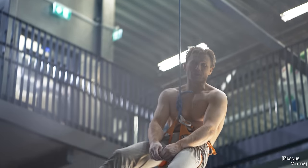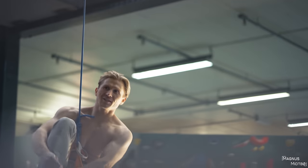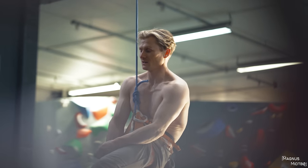I honestly never thought I would do that. I had to run the whole way because my endurance is not that good, but I feel really strong at the moment. Nice, thank you for the belay — that was good. It was a team effort.